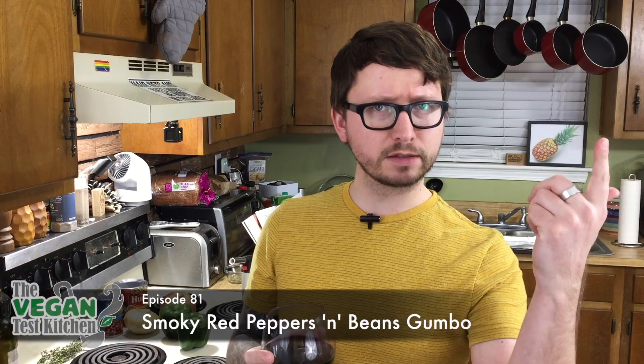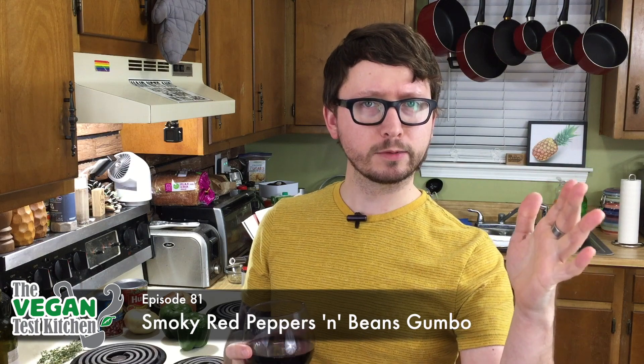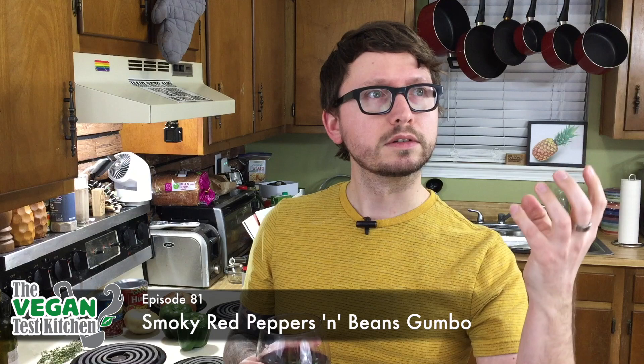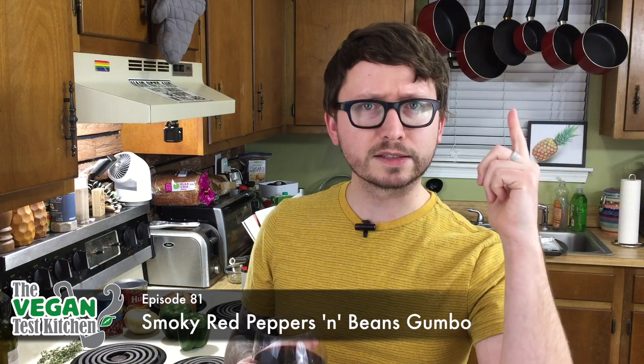What's up everyone? Welcome back to the Vegan Test Kitchen. We are getting ready for Mardi Gras here and we've already made some jambalaya, we've made some stuffed peppers, dirty rice. There's only one more thing left to make — the pinnacle of Louisiana cuisine. Gumbo. We are making smoky red pepper and beans gumbo tonight. As always, all the ingredients that you need are listed below. Let's get started.